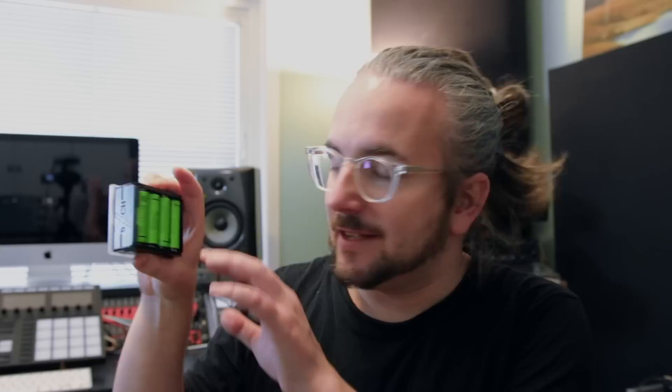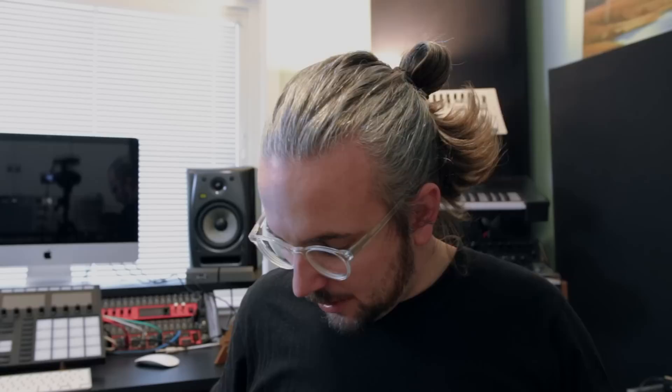This is a cute small form factor mixer that is battery powered. Before we talk more about it, I just want to do a quick announcement: we actually have a new Patreon forum over on simplysynth.com. You can join it if you want to support the channel — I'll leave a link in the description. So let's get into the Dude.